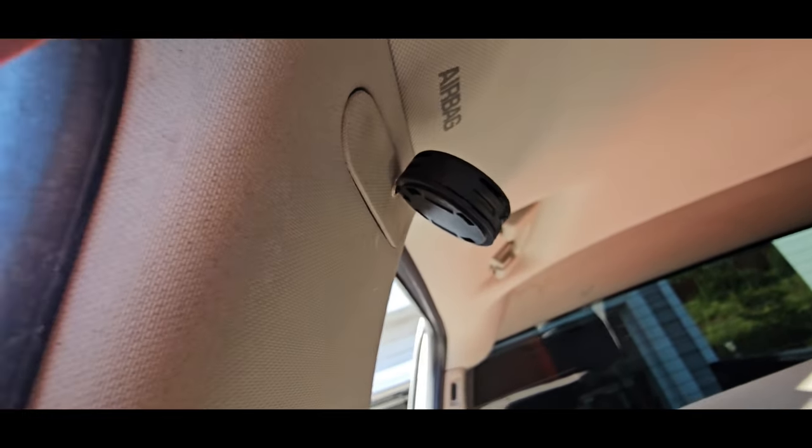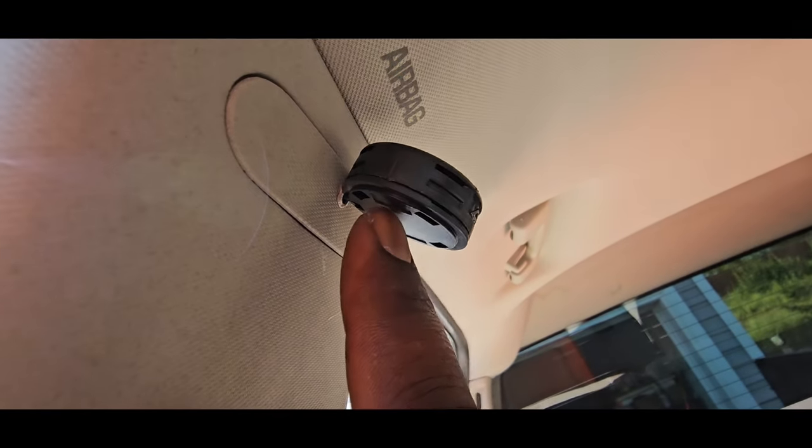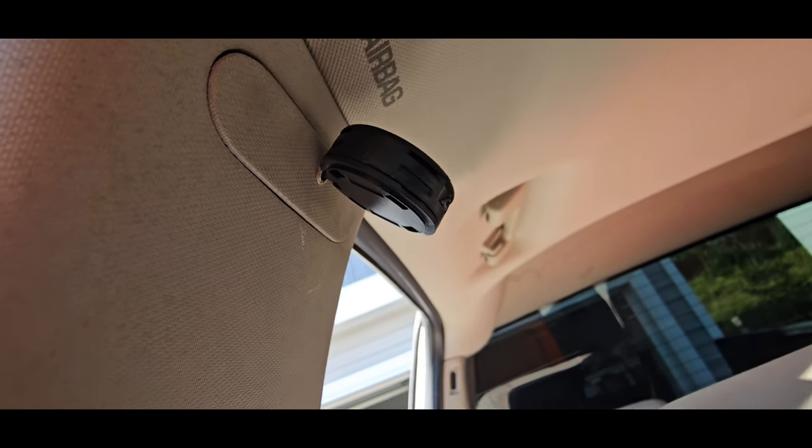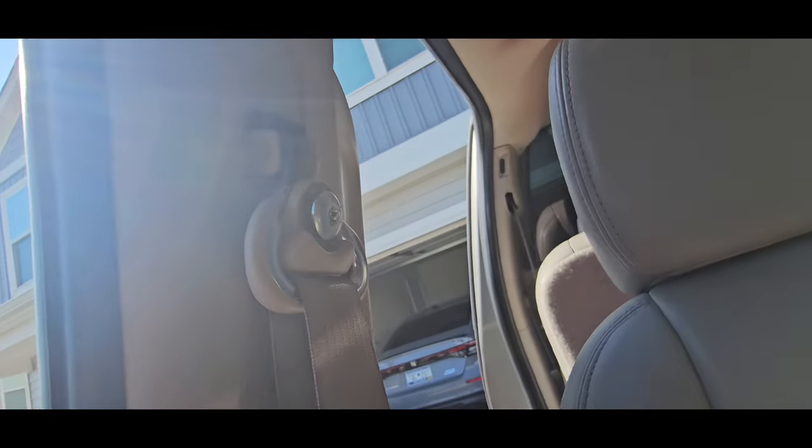I cut the locator pin off and drilled a hole right where the locator pin goes, because the locator pin goes into the metal of the actual B pillar. So basically now this wire goes through here and it goes through the hole where the locator pin went.